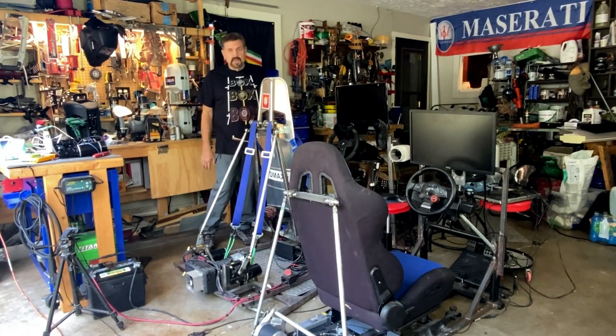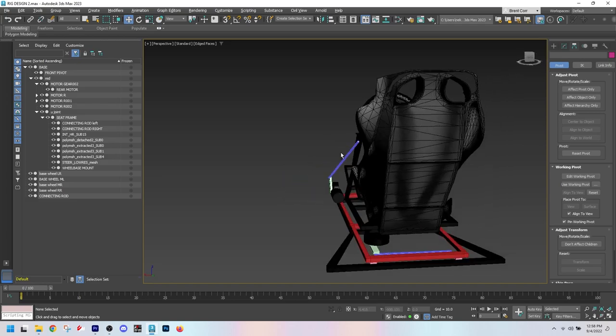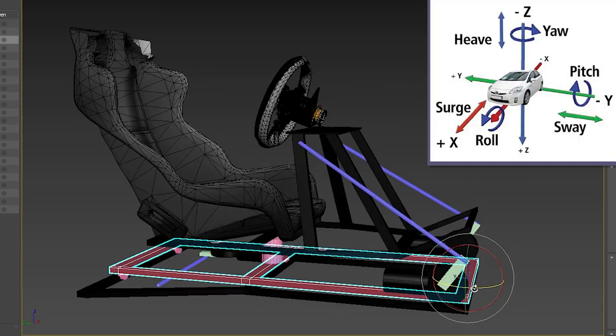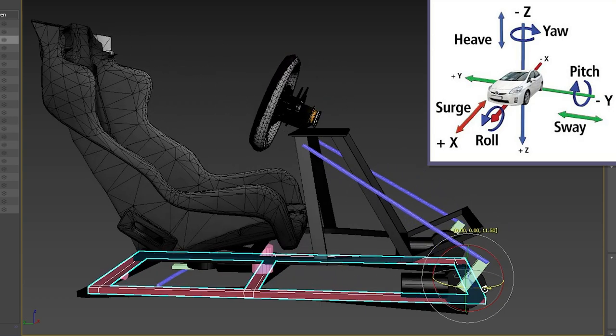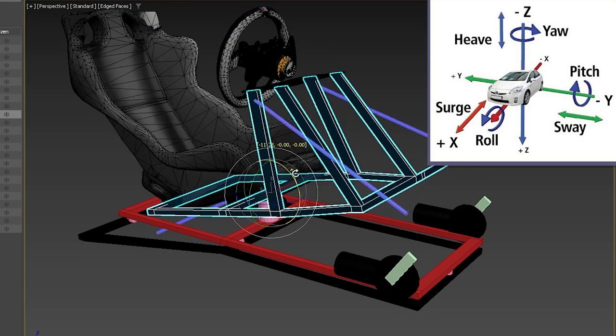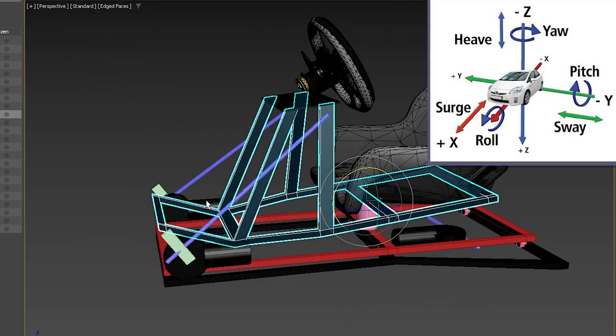It probably doesn't fit everybody's footprint, so what I've done is come up with a brand new design. It's going to be three degrees of freedom — you're going to have your traction loss and two different motors, but they're not going to be this rear design. We're going to be moving them all up front.